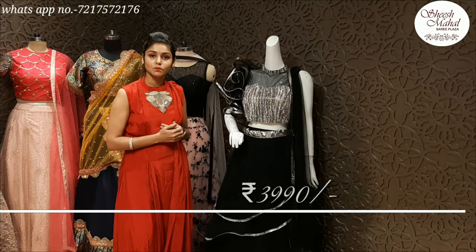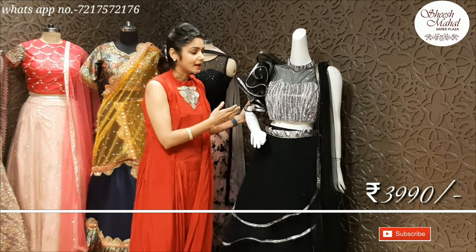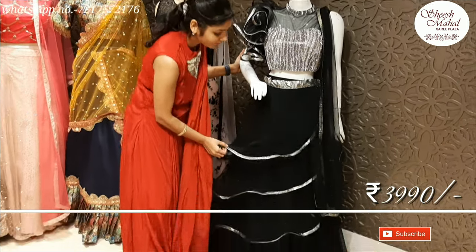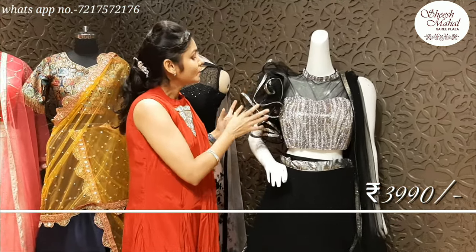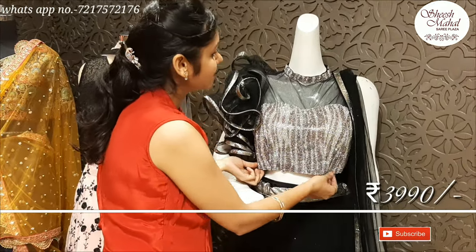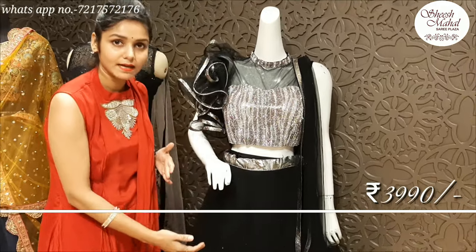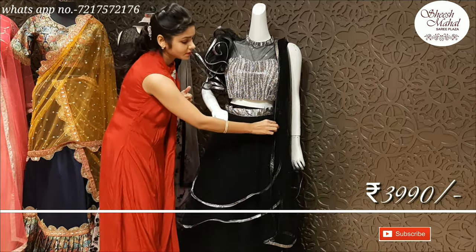I am going to show you all the items. This is a cocktail dress — it is a black and silver dress. This is a frills dress with a frills flower detail. This is a blouse. This is a simple dress. The skirt and the blouse are both heavy, so your dupatta will be light.